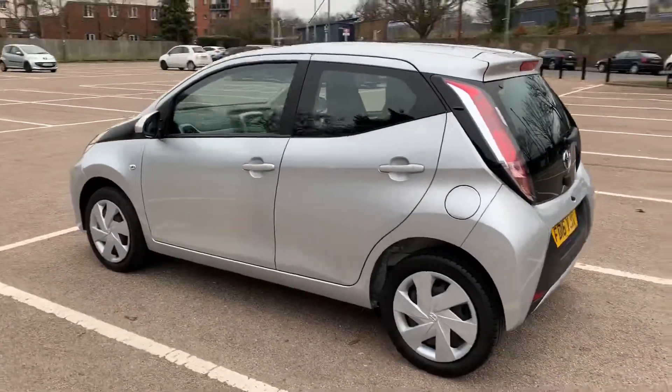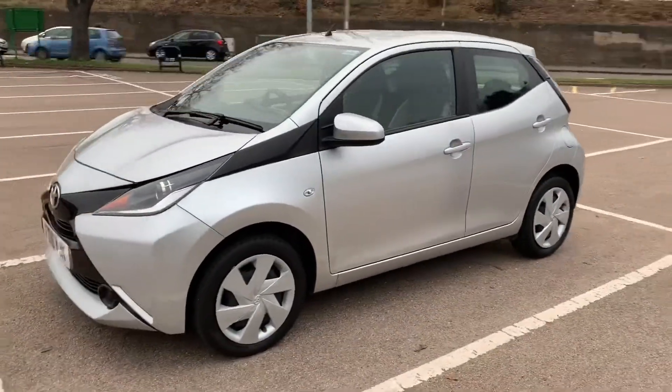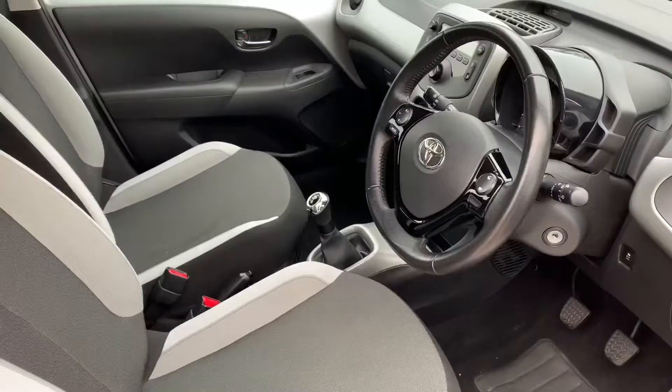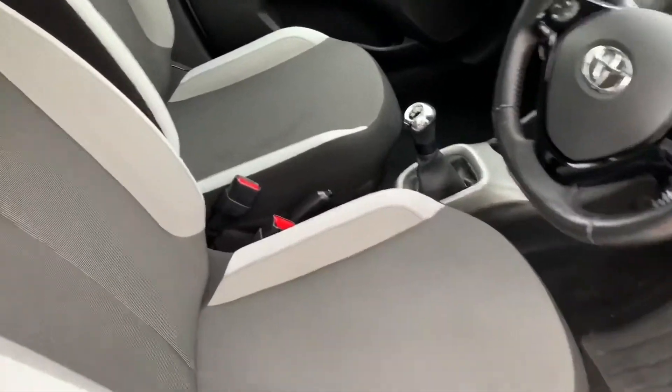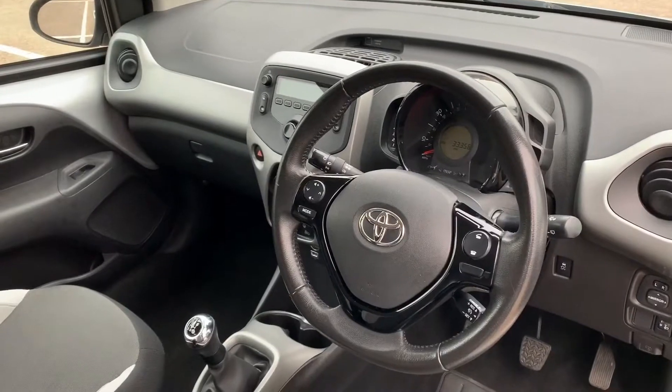I'm just going to work my way back around to the front of the car now and then we'll hop in and run through some controls on the inside. Now that we've done a full circle of the car you can see it's in lovely condition the whole way around. Just briefly before we climb in, you can see the interior from this exterior point of view — the seats are as good as new. There's plenty to run through on the dashboard so let's hop in and do that right now.